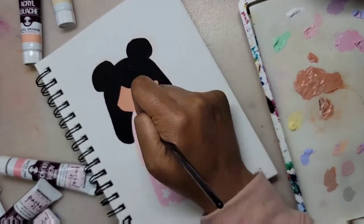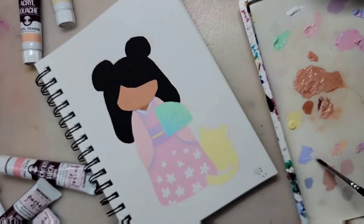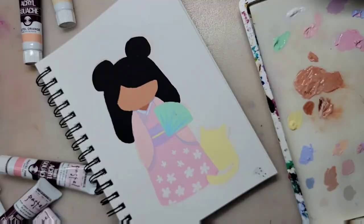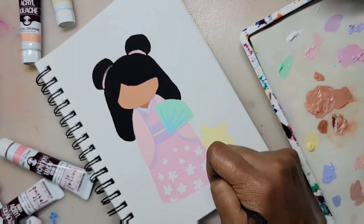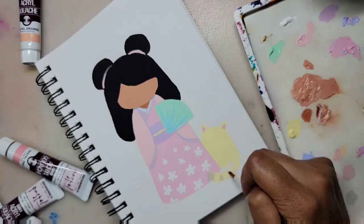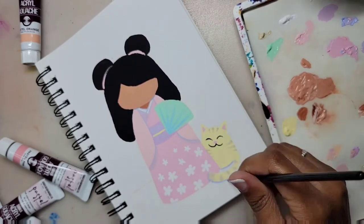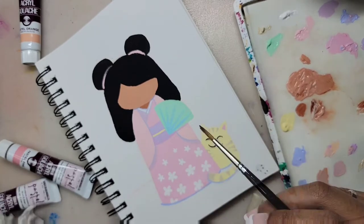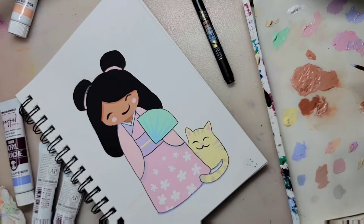I was going to use a pastel shade to color in the hair, but I decided to just use my Turner's Acrylic Gouache in Lamp Black to color in her hair, just to add some contrast. I also used some of the black to make darker shadows. I really love the black acrylic gouache paint because when it dries, it looks like velvet.